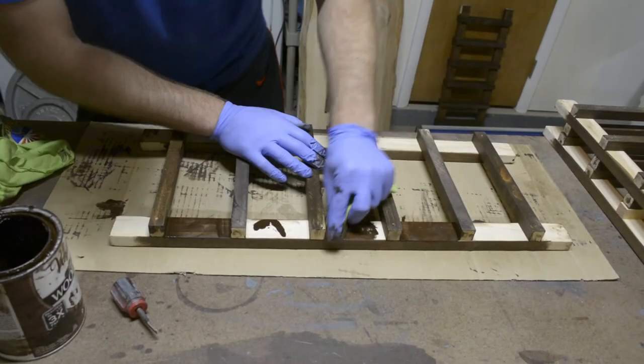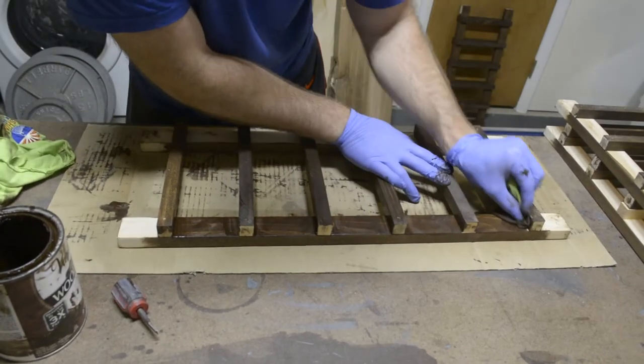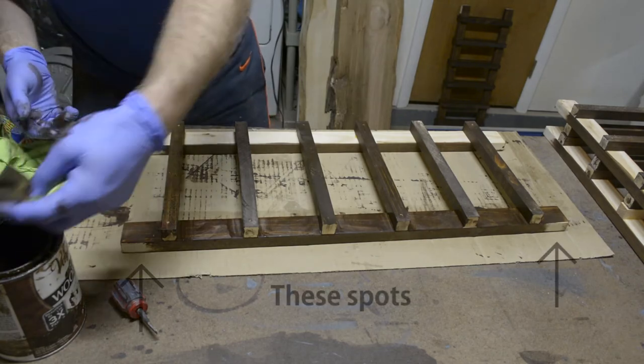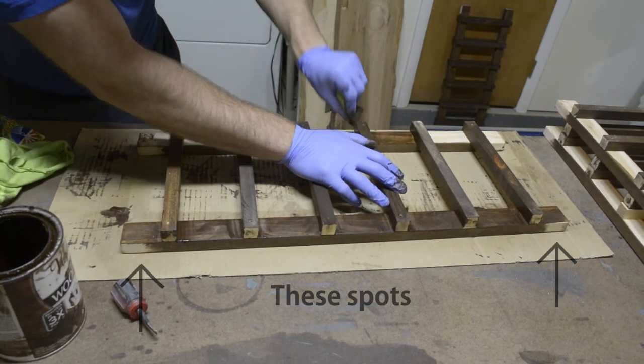Also keep in mind you'll want to leave the front and back sides of the legs where the two-inch sections are bare, so the white glue can penetrate when you go to glue up the fronts.